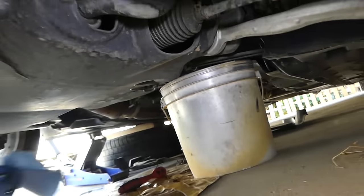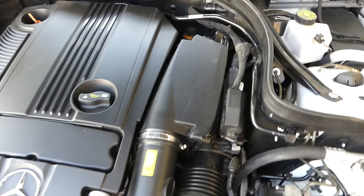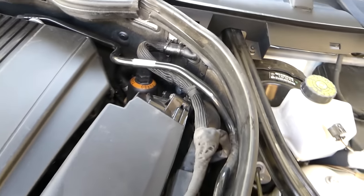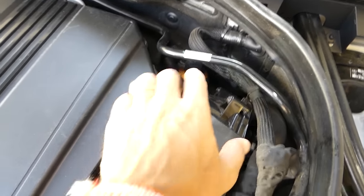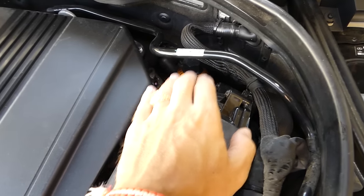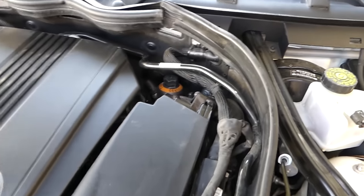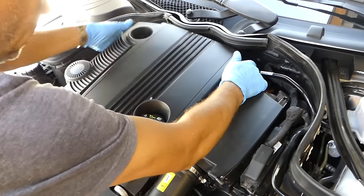We'll let it drain for about 10-15 minutes. While it's draining, we'll go ahead and replace the oil filter — this should be done now because when you remove the oil filter, a little more oil will leak into the pan. Your oil filter is located towards the back side of the engine. You can pull that cover out of the way for a little more room.